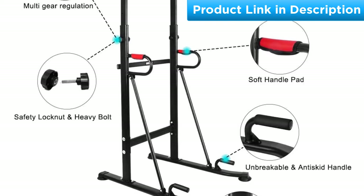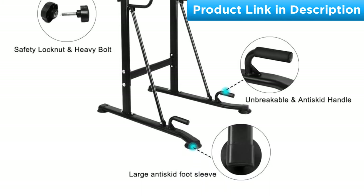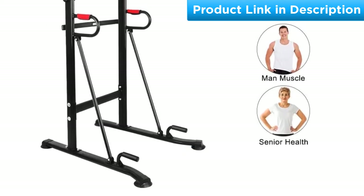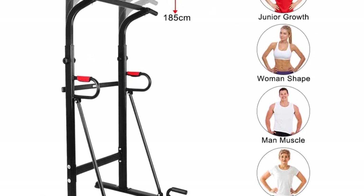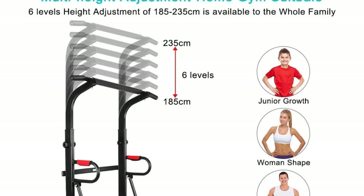Amazingly, the pull-up bar is adjustable between six levels, so it will perfectly fit anyone. The hand grip is soft so that you can hold it comfortably without hurting your hands. On top of that, OneTwoFit is ideal for building up chest, back, shoulder, arm, and leg muscles.